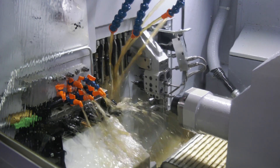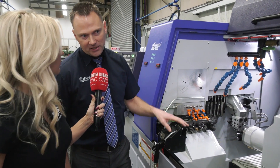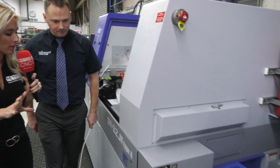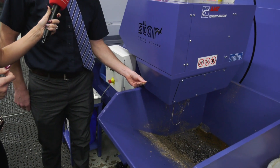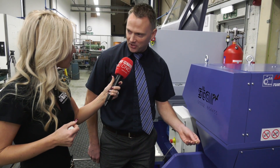The swarf conveyor is a higher spec, with filters and scrapers built into it. For customers working with materials where the swarf can be really fine, if you didn't have that feature in the swarf conveyor you'd have to stop the machine at some point to clean it out — that's downtime where you're not making money. You can see how fine the swarf is coming out of the machine.